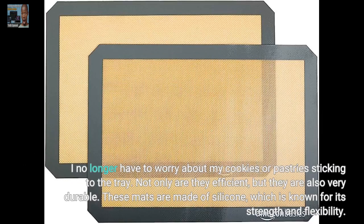Not only are they efficient, but they are also very durable. These mats are made of silicone, which is known for its strength and flexibility.